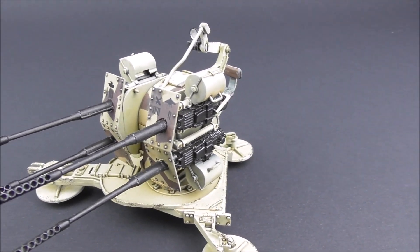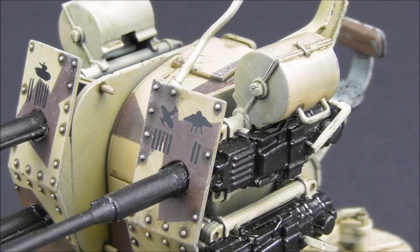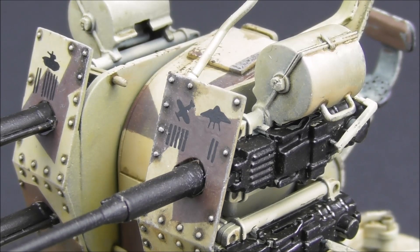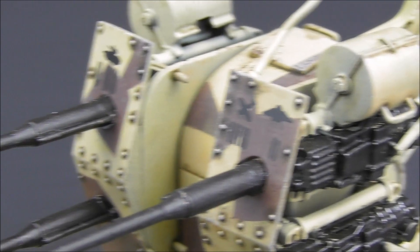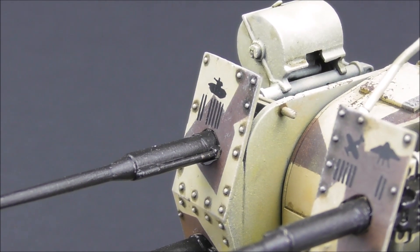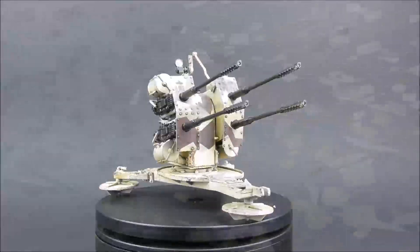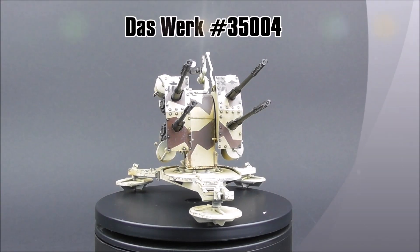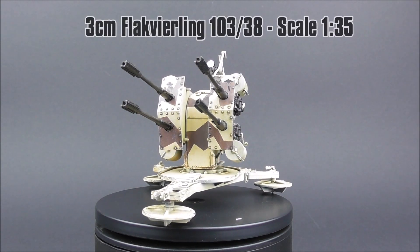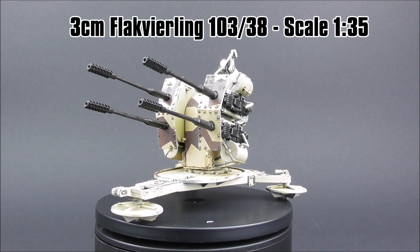You can also see some of the markings we provide — they blend in very nicely with a thin decal sheet and look very nice on the finished model.